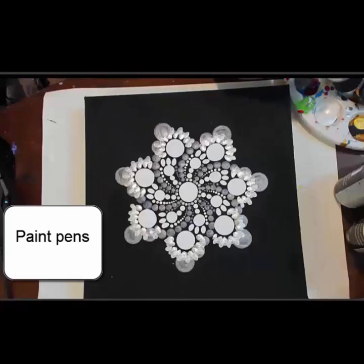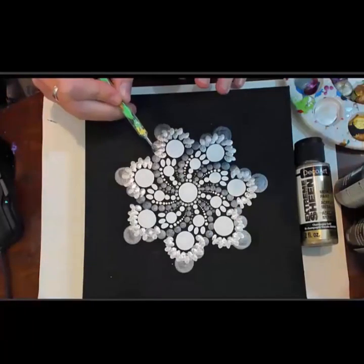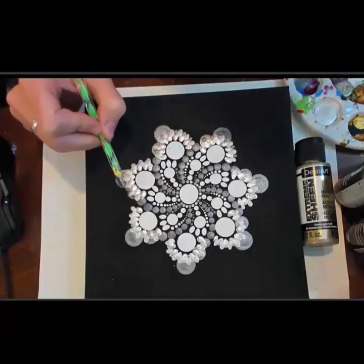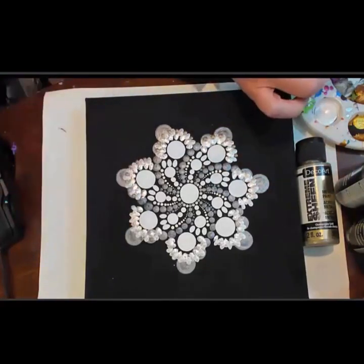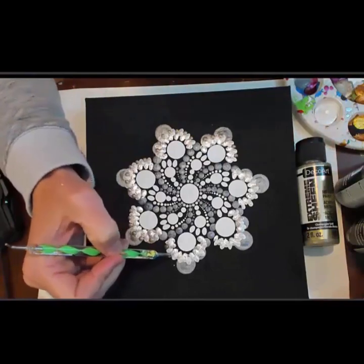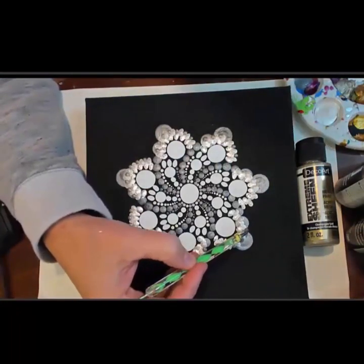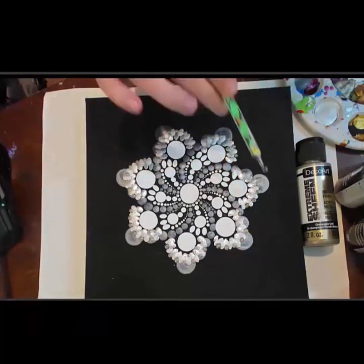Now I am going to use champagne gold and put dots in between each of the ovals that we created, just to give it a little contrast color. This is the extreme sheen gold with the 3mm dotting tool, and the dots are just going in between the ovals. This way it is kind of like the lower part of the seed, and the contrast is helpful against all the monochrome.